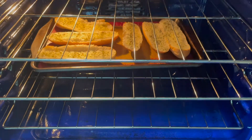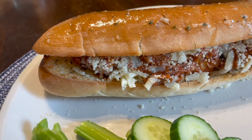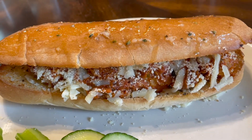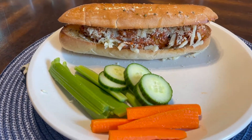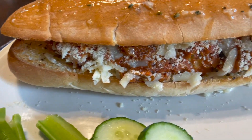I just broiled these on high for a couple of minutes — keep an eye on them for sure. Then I spooned over the meatballs and marinara sauce, added some mozzarella cheese and parmesan cheese, and also layered some of that butter mixture right on top of the bun. Served it with some fresh veggies and dip, and this was fantastic — very filling but delicious.